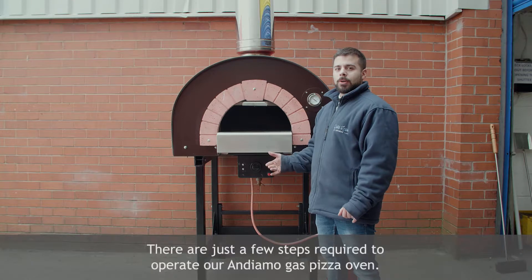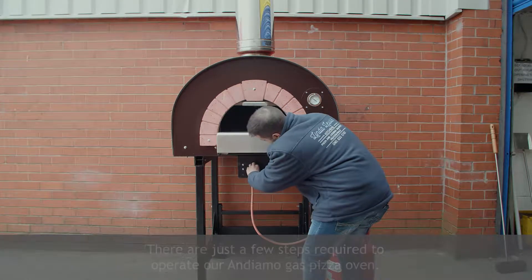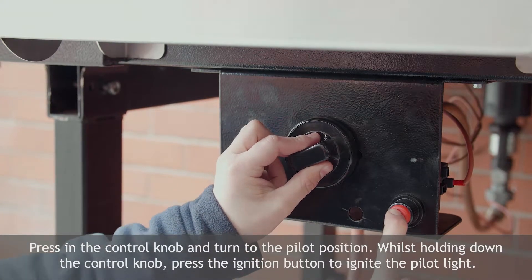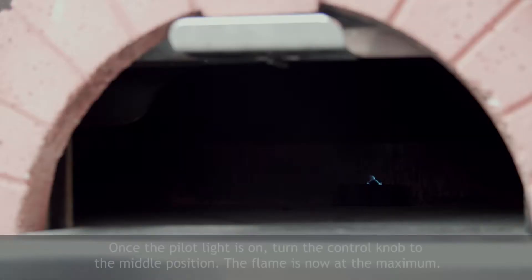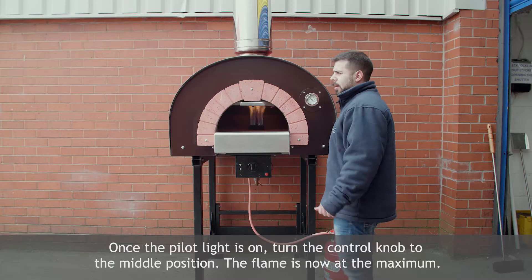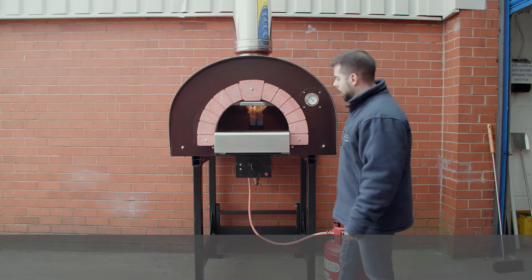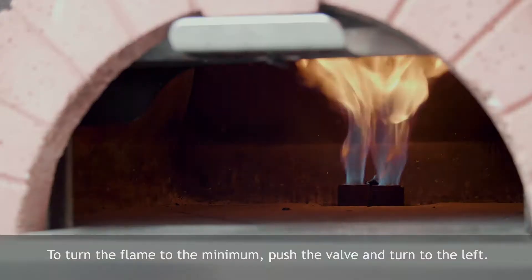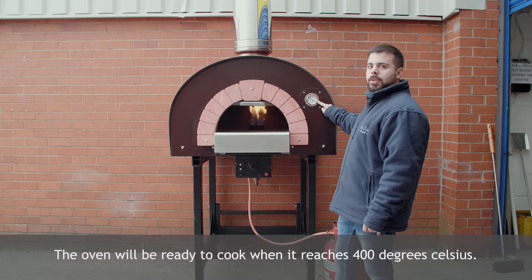To light the Andiamo gas pizza oven, push the flame button and slightly turn it, then hold it. Press the ignition button and hold the flame button for a few seconds until the pilot is on. Turn the gas valve up to the middle — the flame is now at maximum. To set the flame to minimum, push the valve and turn it to the left. The oven will be ready to cook when it reaches 400 degrees Celsius.